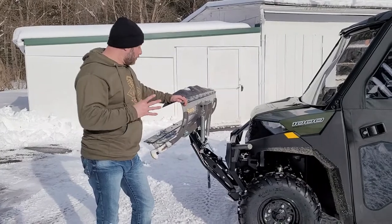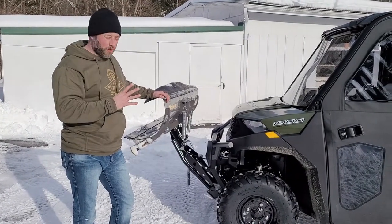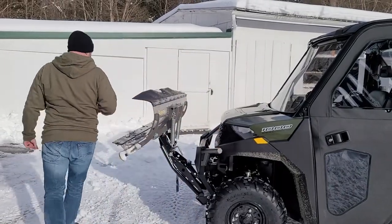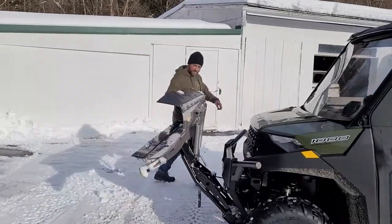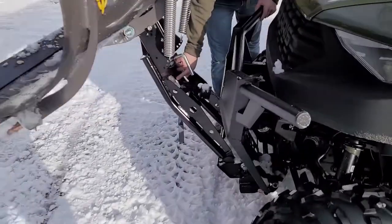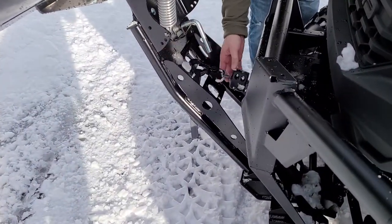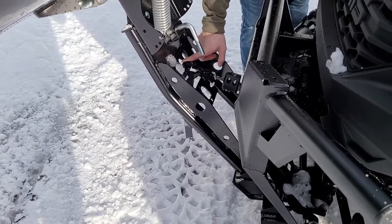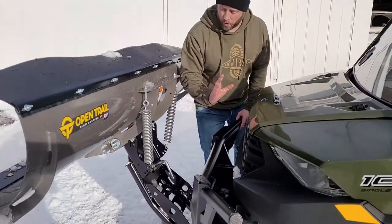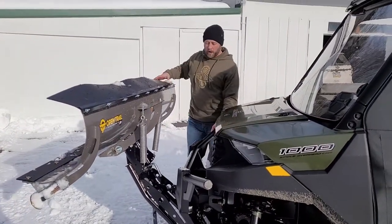Right here in the center of the plow system, all you do is hook your winch cable directly to the center, and then you operate the plow with the in-and-out switch on your winch.